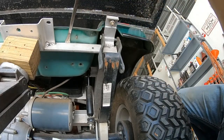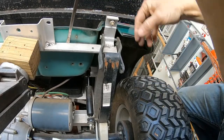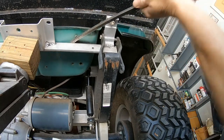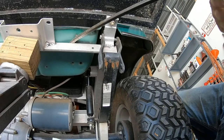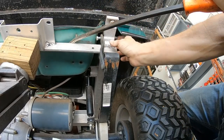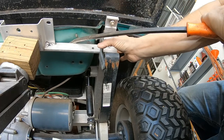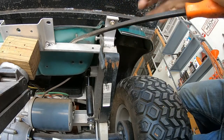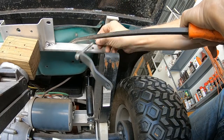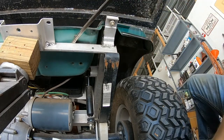Don't try this at home, folks, because I can't guarantee this won't crack — but I'm willing to take a chance because I don't want to unbolt the whole body and lift it off. It's pretty flexible plastic, so I'm going to take a chance it doesn't break on me. Success!